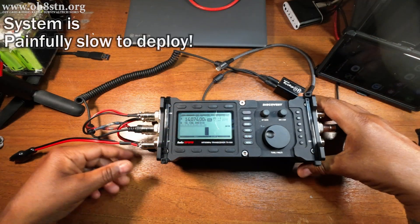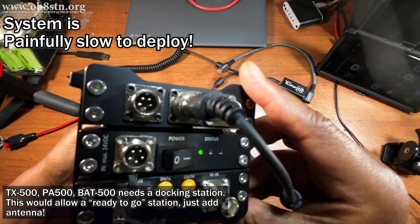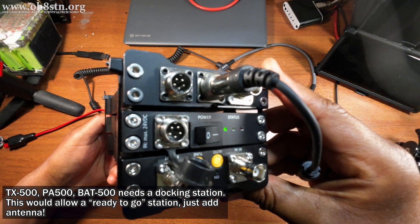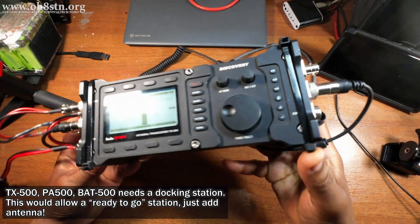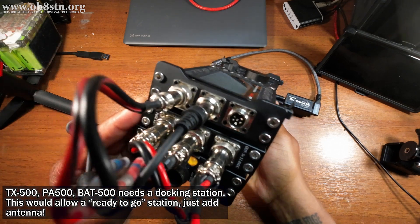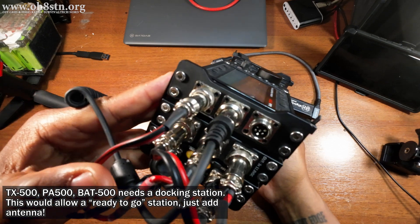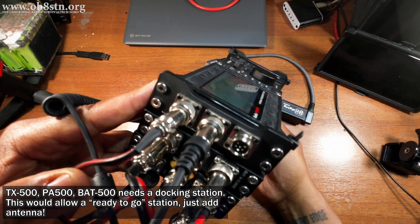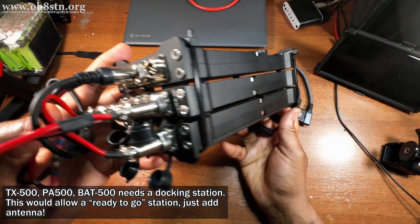Another issue — and probably the most important — was not being able to travel with this setup with all cables attached. For a data configuration, we need to connect the data line, the CAT control line, power, antennas, and connections to the amplifier. This wasn't a big deal for the field station because you set it up once, stay a few days, then tear it all down and bug out. On the flip side, if this were a true emergency scenario and you needed to get that message out as quickly as possible, it's going to take a minute.